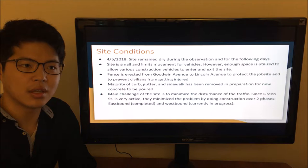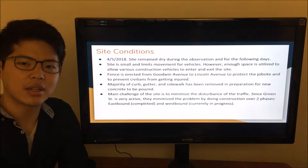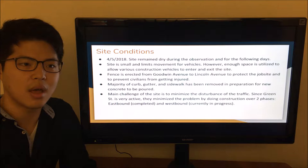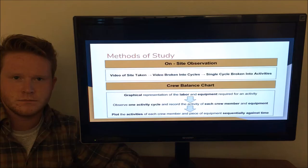The day of observation was April 5, 2018. The site remained dry during the observation and the following days. The site is relatively small and the main challenge was the movement of vehicles. The company solved this by dividing the construction into two phases, the eastbound and the westbound. With eastbound construction complete, they opened the eastbound lane so construction vehicles can exit and enter the site. They are currently working on the westbound side. The majority of the curb, gutter, and sidewalk has been removed in preparation for new concrete, and fencing was directed from Goodwin to Lingen Avenue to protect civilians and the site.